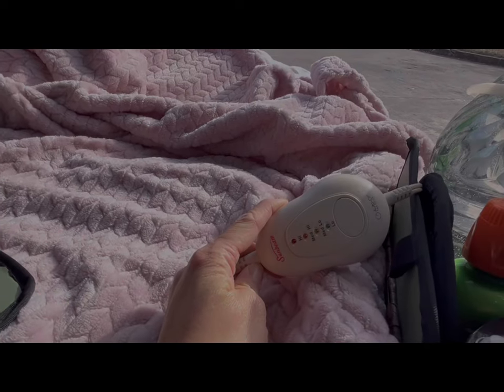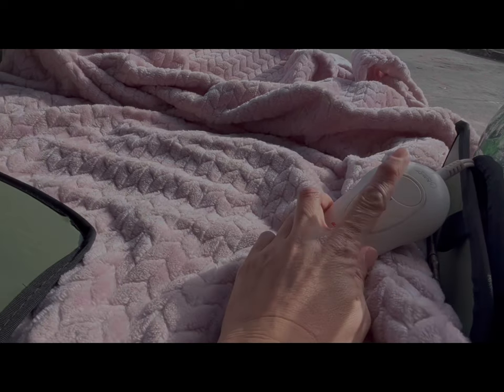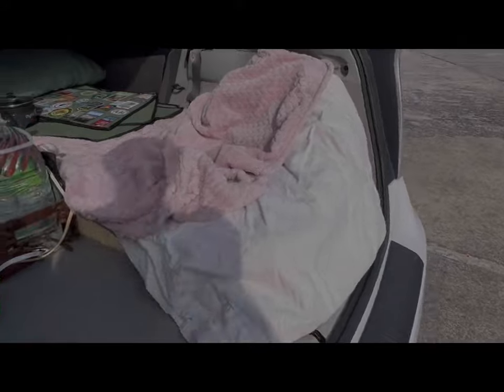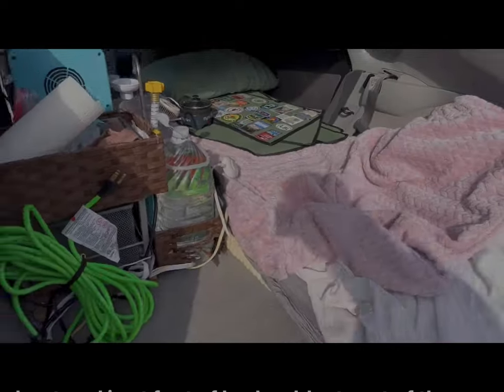The other thing I use for warmth is a long heat pad that's between my mattress pads. My mattress is made of two mattress toppers and there's a long heat pad stuck between them — it makes for a really comfortable bed and I use that for heat. It's winter right now, though it's a warm day today.